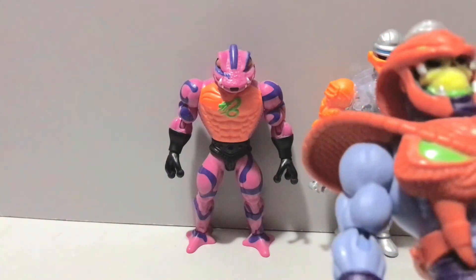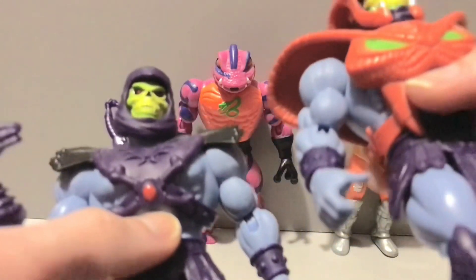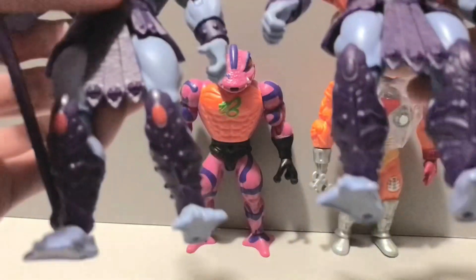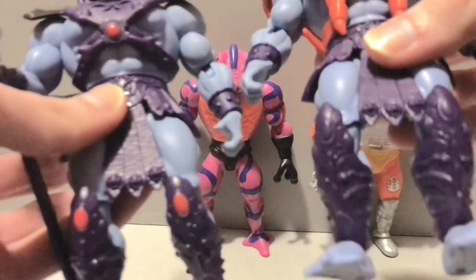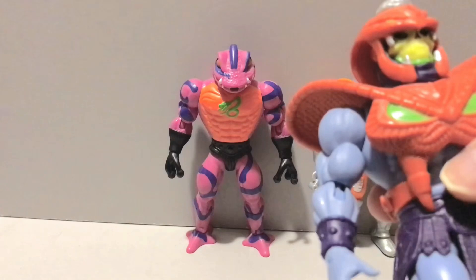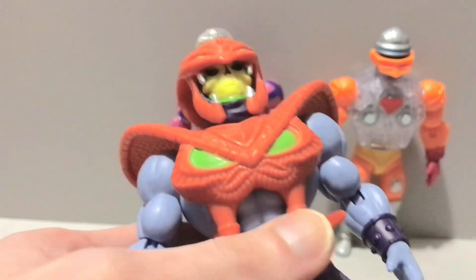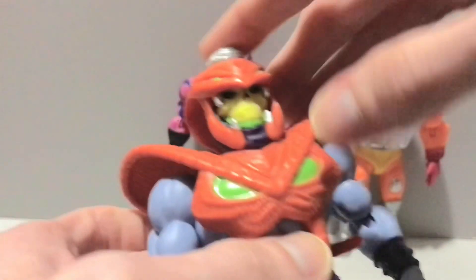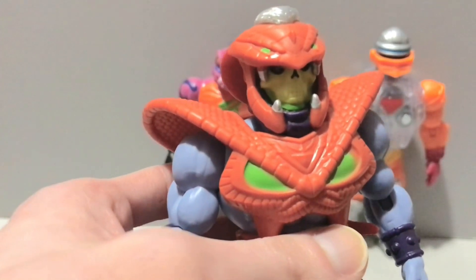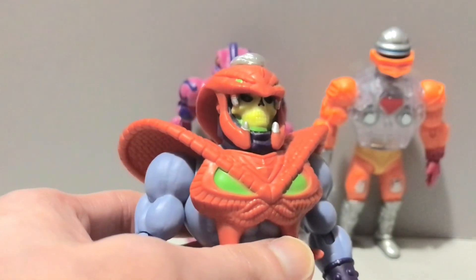Bringing in the 2000X Skeletor — shout out to El Tendo, friend of the channel, for the hookup on this guy, cause at the time I couldn't find him anywhere. As you can see, this is a straight-up 2000X variant. He's got the same shins and wrists and belt as this guy, so that's pretty cool. Although, this Skeletor originally came in a two-pack with Wolf Armor He-Man. I kind of wouldn't mind getting that at some point. And the Serpent Crush Skeletor — basically this guy here with squeeze arms, but they had a spinal cord on the outside with ribs wrapping around the arms and snake heads for hands. That would be a cool variant. I would like to see that as maybe a two-pack deal or something.